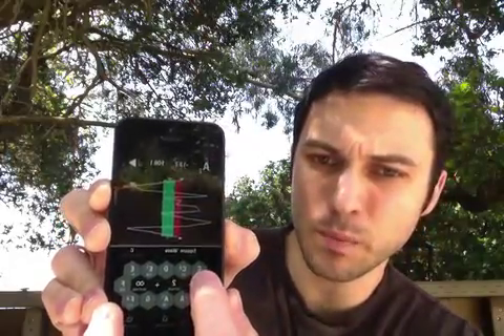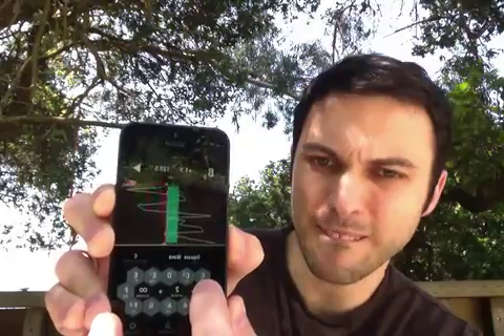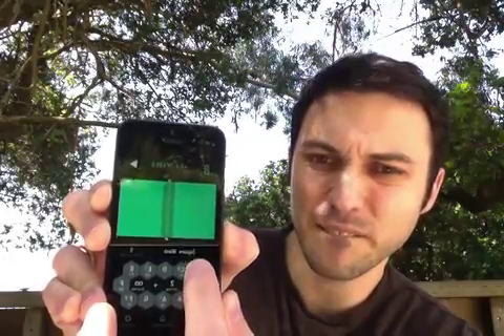You can get the pitch by pressing one of these buttons here. You can really tune any instrument that way, and this little line here is going to show you whether or not you're playing the note that you've selected with your instrument or even with your singing voice.